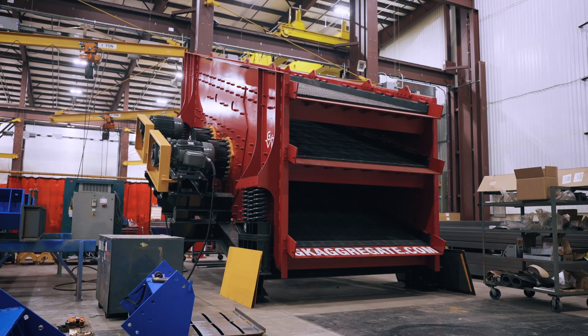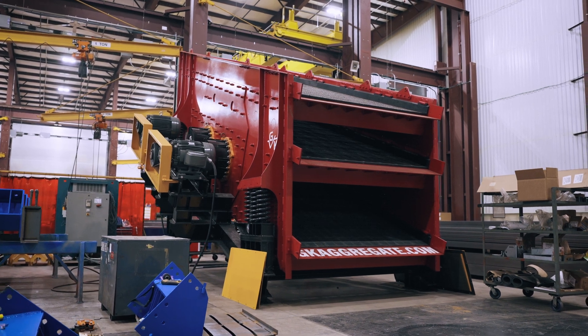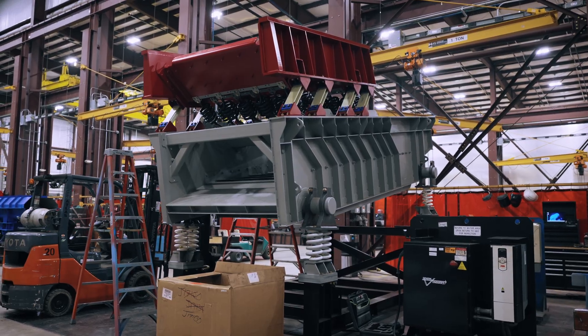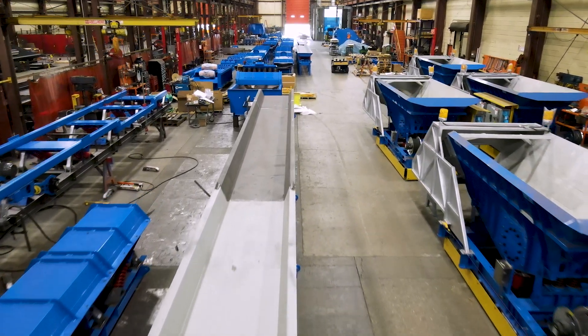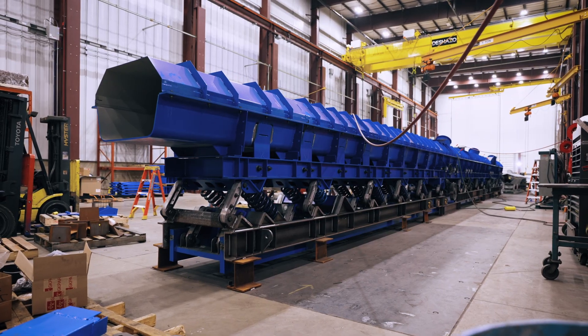General Kinematics is an OEM of custom vibratory equipment serving foundry, recycling, and mining equipment globally. We produce everything in-house, start to finish, to manufacture our machines.